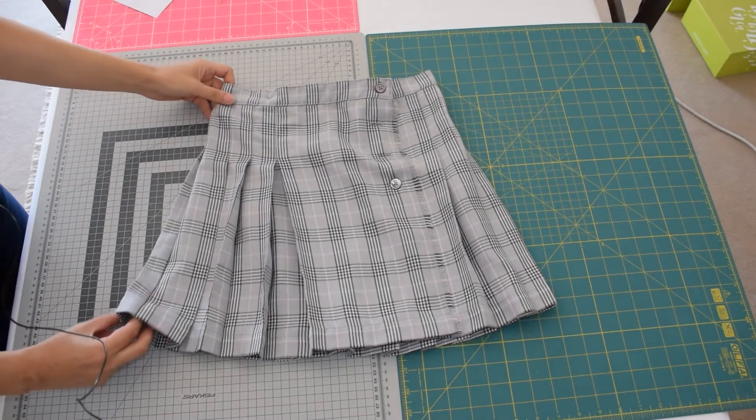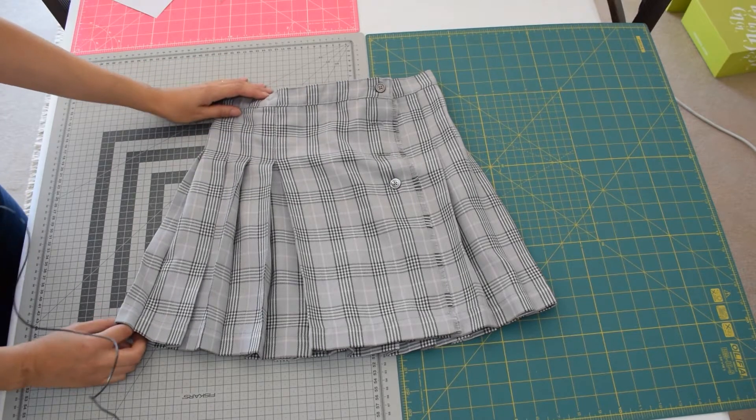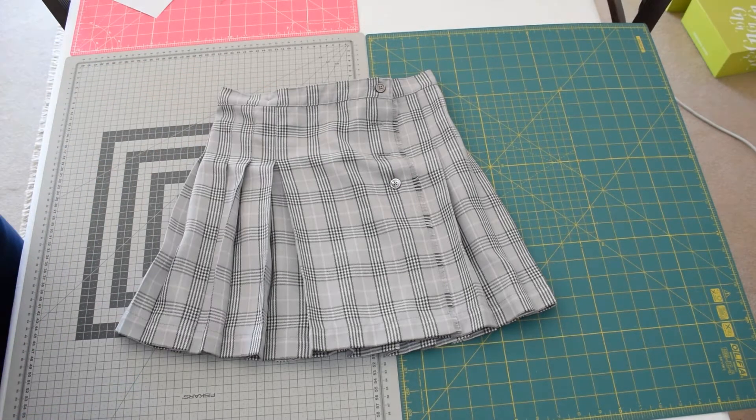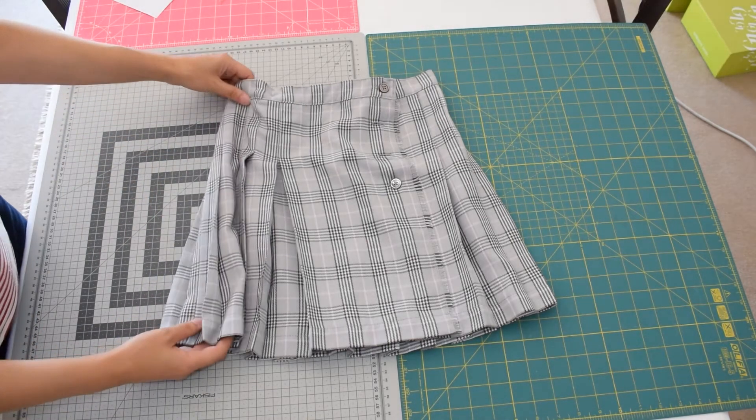Hello and welcome back to Suco by Susana. In this video I'm going to show you how to align stripes and checkers and squares when you sew any garment.